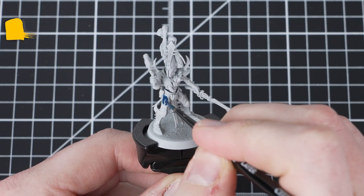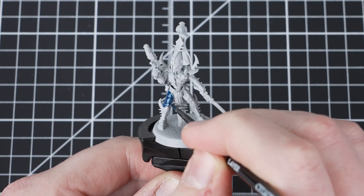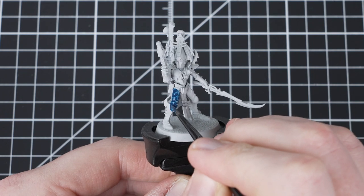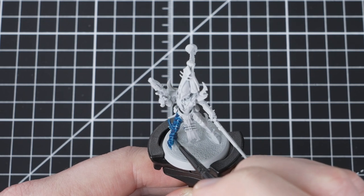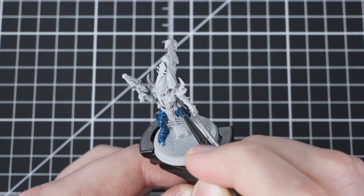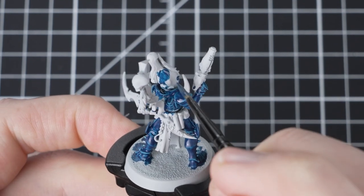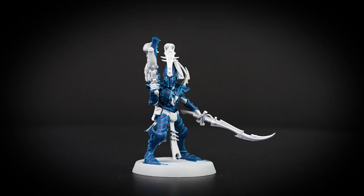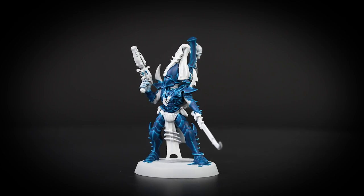The first paint we'll use is Storm Fiend. We'll be using a medium layer brush to apply the paint onto our model. Make sure to load the brush up and apply the Storm Fiend all over the armour. Storm Fiend is slightly lighter than the box art, but because of the way that contrast pulls from the edges, it will help to set up that nice bright transition on the armour really easily. Remember to shake your pot well before use and make sure that your paintbrush is dry — you don't want any water to dilute the contrast. With the Storm Fiend applied, you can see how it's really helped to achieve that effect.